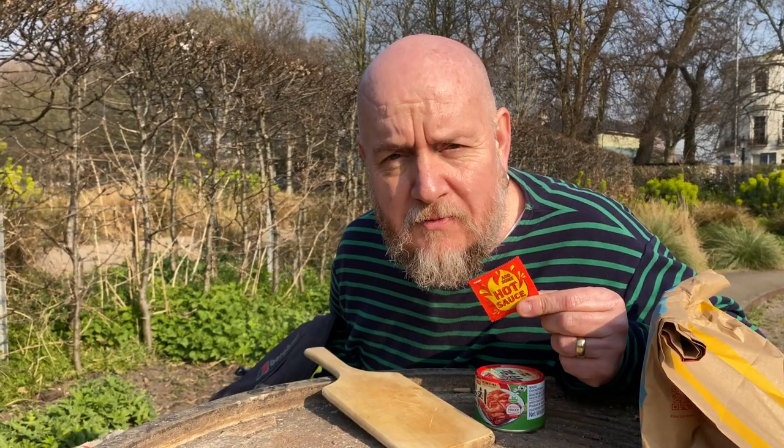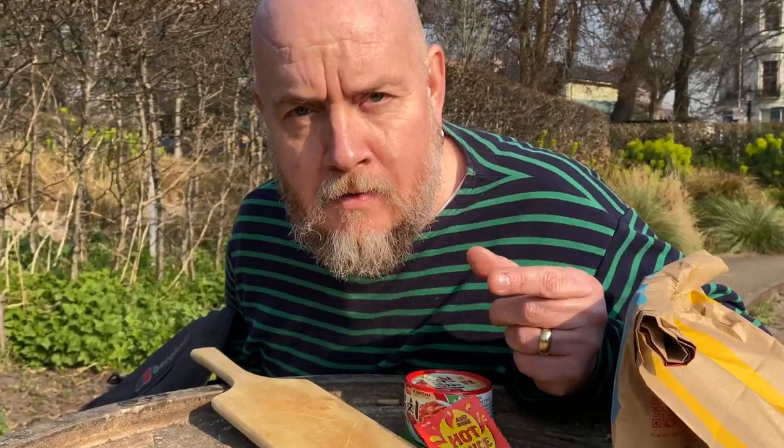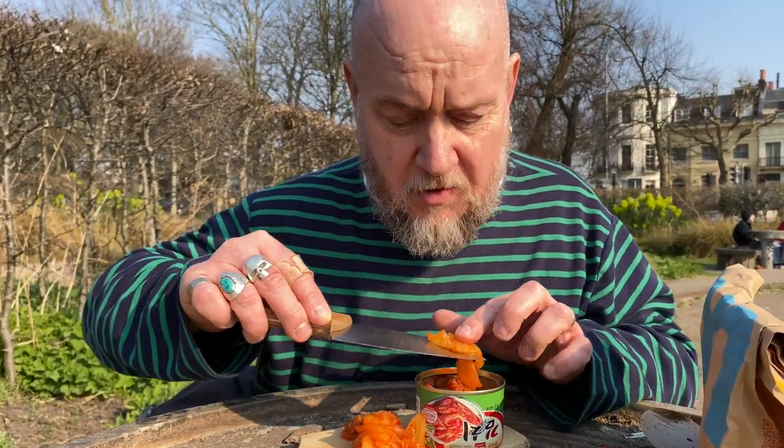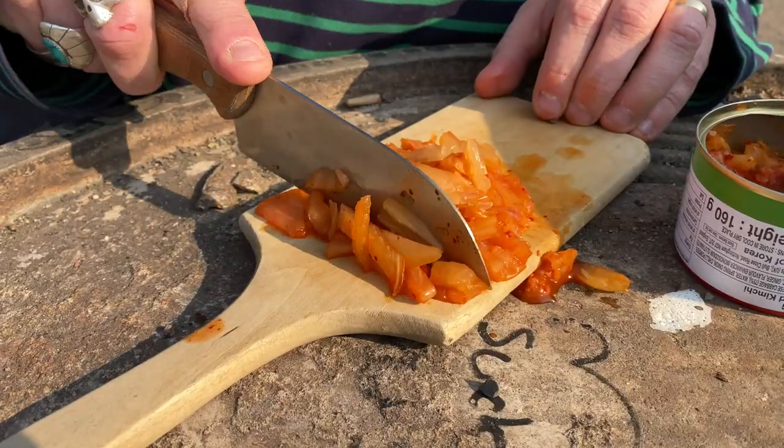Kimchi hot sauce, left over from a Bombay bad boy. Korean fermented spicy cabbage — it's one of those things that's so much more than the sum of its parts. It goes kind of funky, it works, it's great. Kimchi fingers.